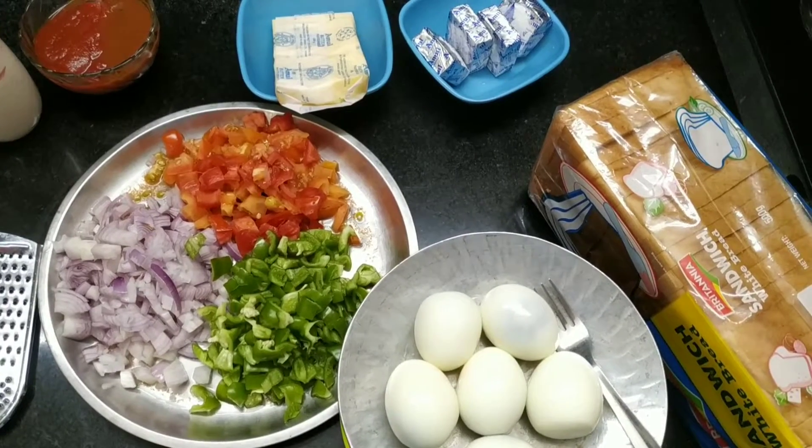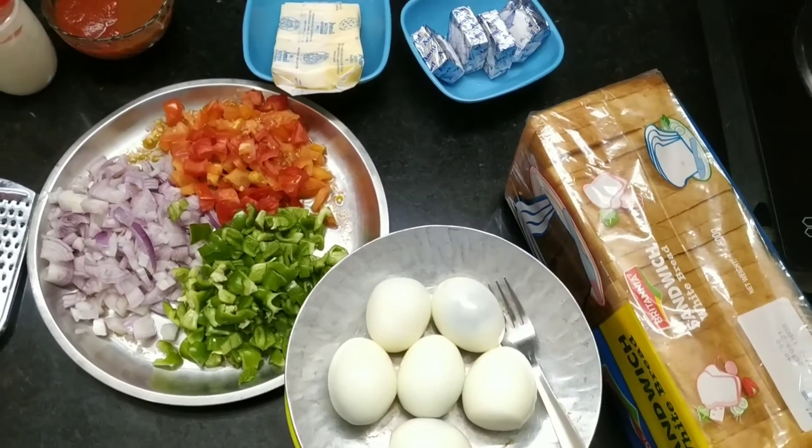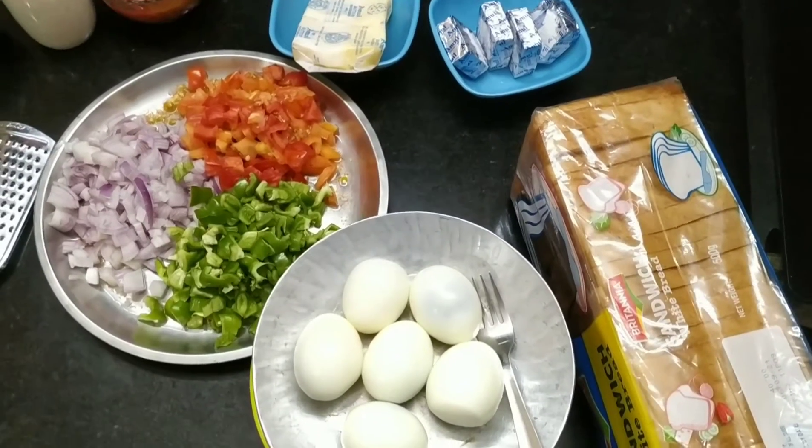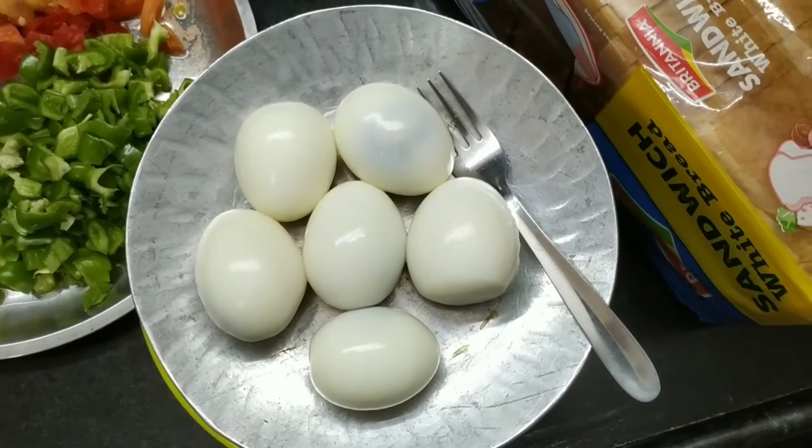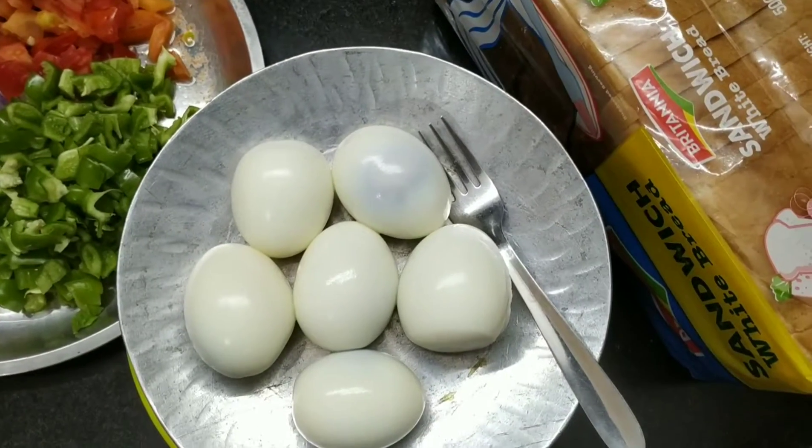Welcome to Shake's Kitchen Garden. Today we will teach you a vegetable egg cheese sandwich. First of all, we have boiled eggs. We have boiled them and peeled them.